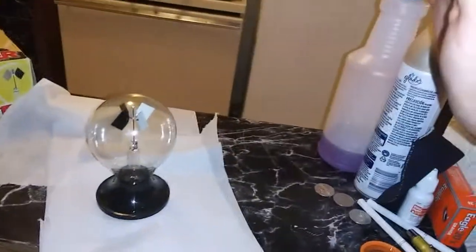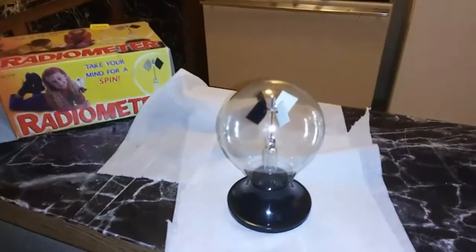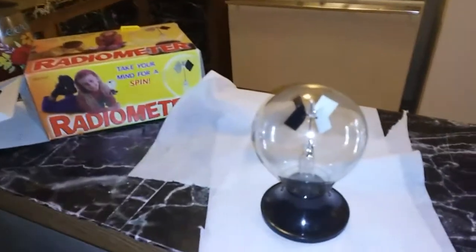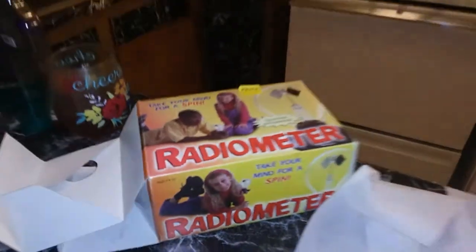It's self-contained so there shouldn't be any other source to affect it, especially when my hand wasn't even that close to it. This is something you can use for demonstration — you can show people. I'll improve on this and show another demonstration or tutorial, so get yourself a radiometer. It's really cool, guys — take care and keep watching the videos.